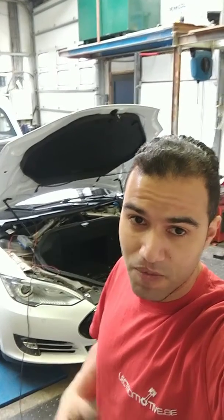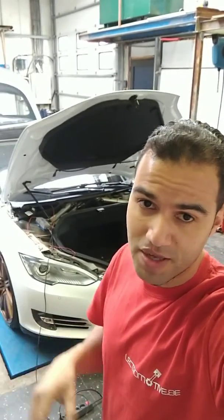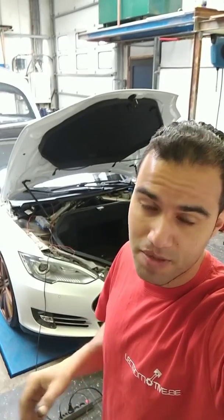And if we do it for you, we buy the battery with your VIN number from Tesla. So the battery is connected to your VIN number, so they know. And we put the battery in. Thank you.